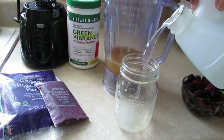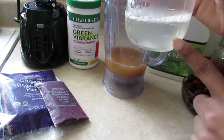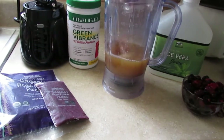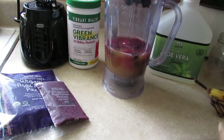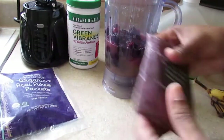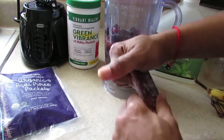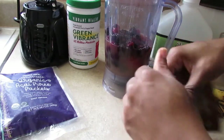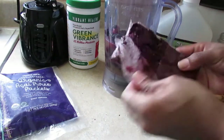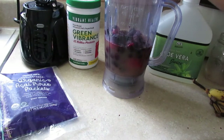When it comes to adding the acai berry, I crushed it up in the packet before opening it, because I have a lower power blender. If you have one of those super strong blenders, you can just open it up and drop it in. As you can see it's all crushed, so I can just add it in that way — it'll blend easier and it won't kill my blender.